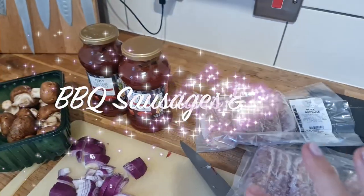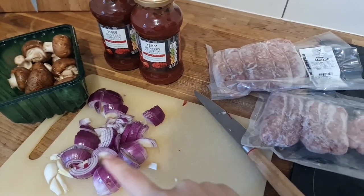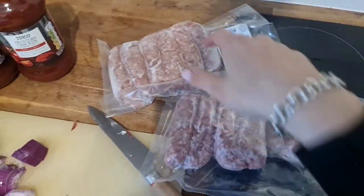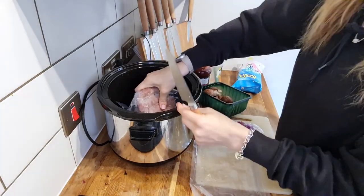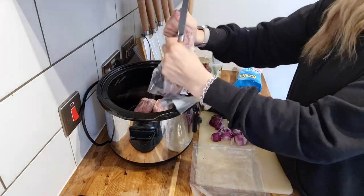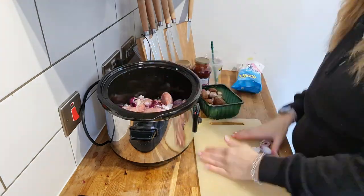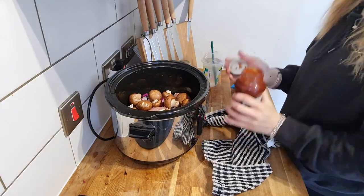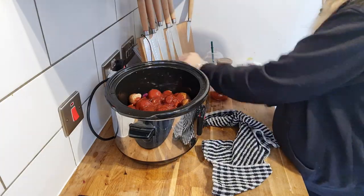I'm going to be doing sausages in the slow cooker in BBQ sauce. I'm going to use two onions, mushrooms, two Hunter's Chicken sauces and two packs of sausages. This dinner is so simple but really, really tasty and perfect for children. Just literally pop your sausages into the slow cooker — they can even go in frozen. You can also buy cheap frozen sausages from the freezer section. Add mushrooms, onions and Hunter's sauce and that is literally it for the day. I'm going to make some mash and serve it with mashed potato.